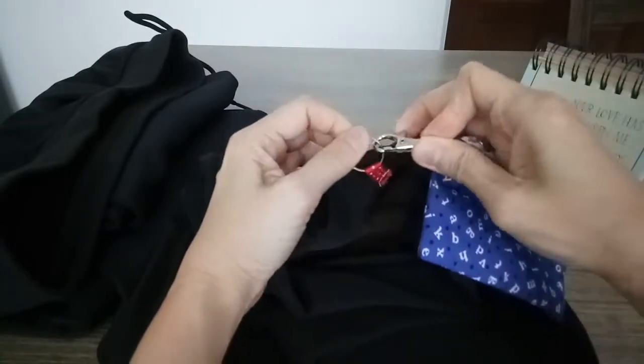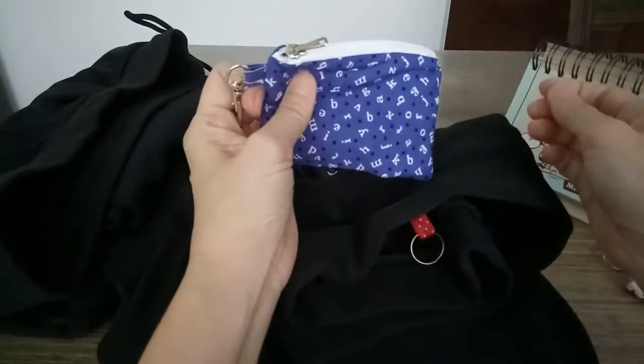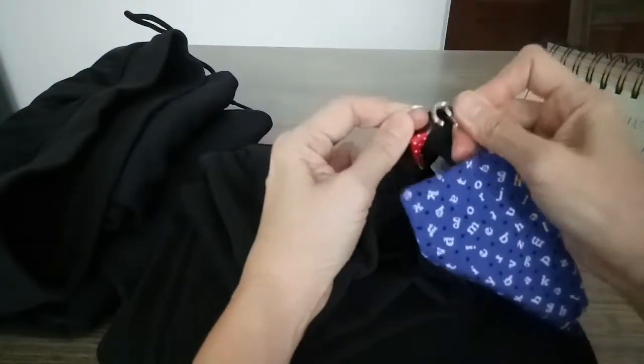When you need to use it, pull this out, unhook it, and pay for your food. After that, put it back safely inside again.